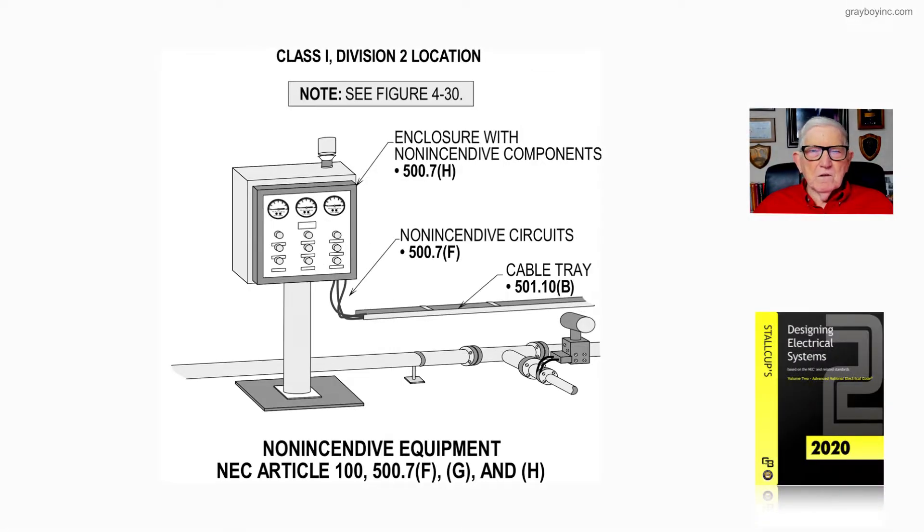Let's take a look at figure 21-19, dealing with non-incendive type equipment. If you want to define this equipment, the components and the circuitry, go over to Article 100, Part 3, where equipment, components, and circuitry is defined. If you want to select it for use in a Class 1, Division 2 area, that's the only place a non-incendive type circuit could be used.